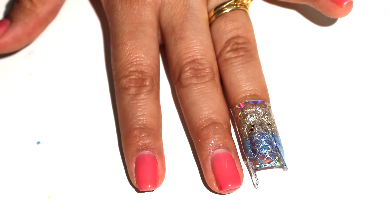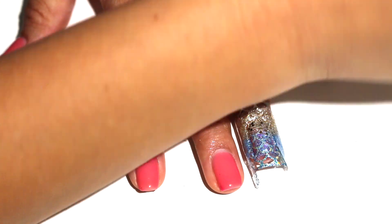Here, I put a chunky gold glitter in the gold section and iridescent glitter in the blue section.